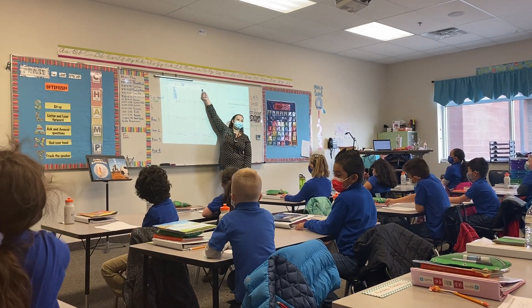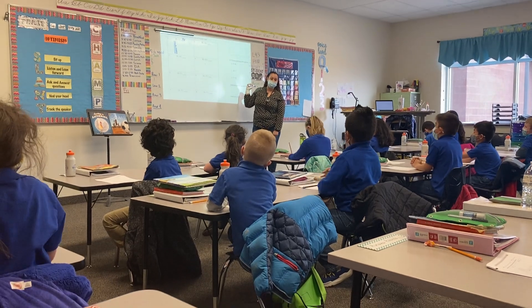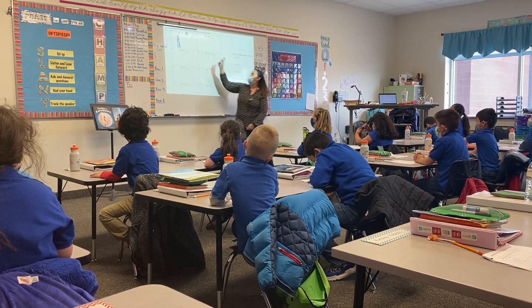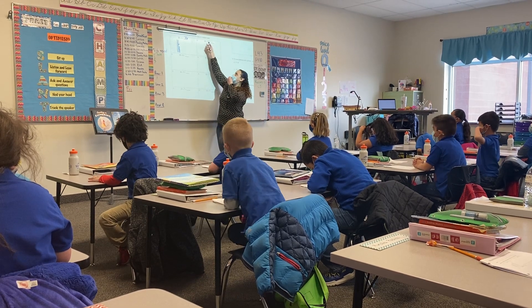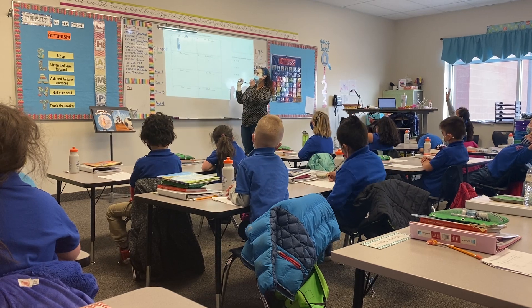You ready? I'm waiting on one pencil to be putting it home. Hey, you ready? 25 plus 10 equals blank! Yes, 25 plus 10 equals blank.